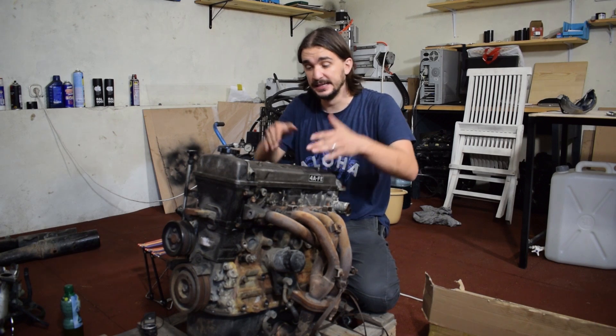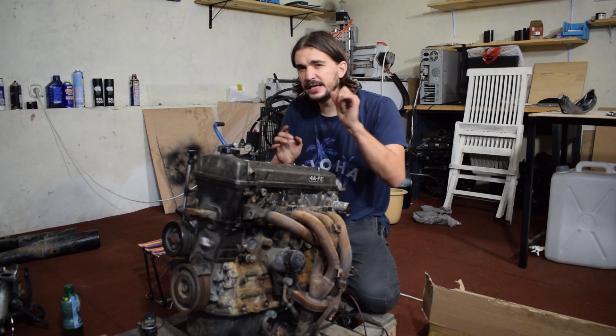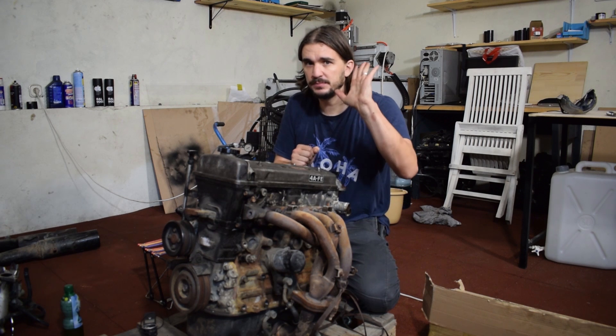And I think that this engine — the F economy head — actually has some pretty good things going for it. But more on that later.